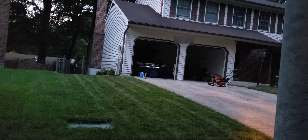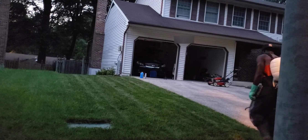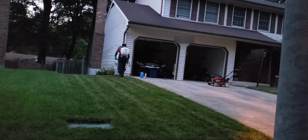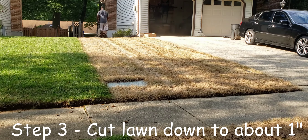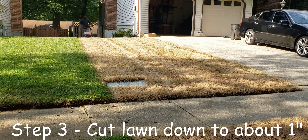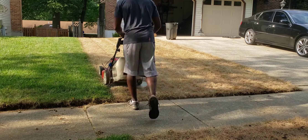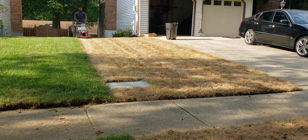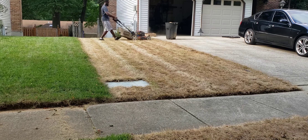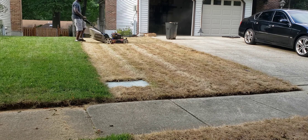Step two is going to be for us to apply glyphosate. Glyphosate is a non-selective herbicide so whatever it comes in contact with it will kill. So be sure to keep this product away from plants that are in your flower bed or other desired areas of your lawn. Here you can see that I'm using a backpack pump sprayer or you can use a hose end sprayer — any method that you are used to using or comfortable with to apply a liquid product. I found that it is more effective to apply this product immediately after you're cutting.